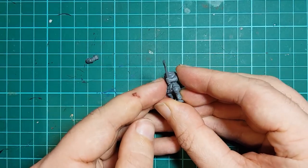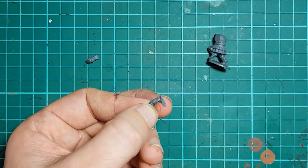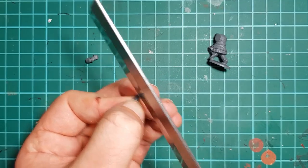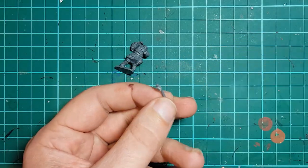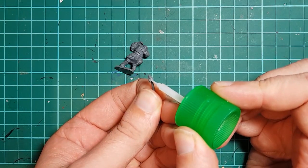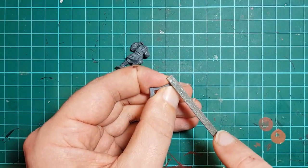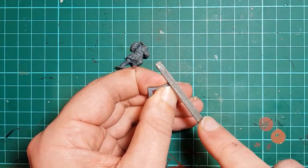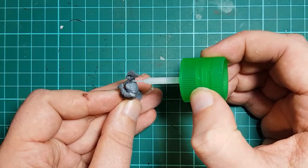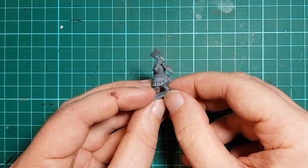Lining the arm up with the body, we can see that the axe needs to rotate out anti-clockwise to match up with the right arm. So I use a razor saw to cut through the wrist. With the hand on the axe haft, I use a drop of extra thin plastic cement to secure it into position. This dries very quickly, and I can then use a flat needle file to tidy up the wrist and add a bevel to adjust how it mates with the arm. When I'm happy with the angle, I glue everything together.